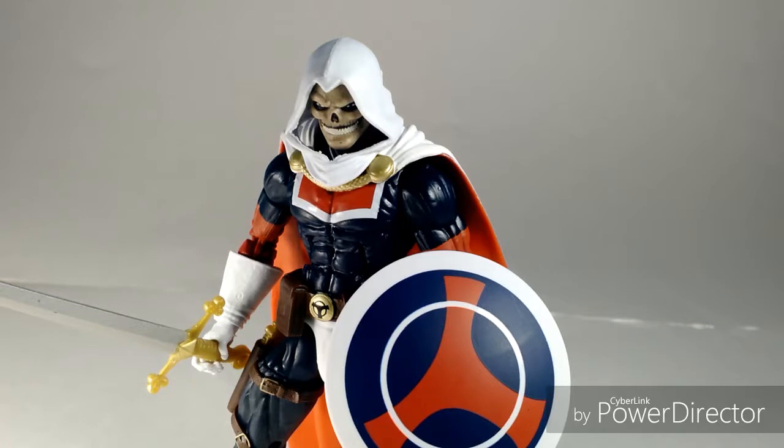Final thoughts on this figure: Taskmaster is a pretty good figure overall — this is probably the best figure out of the wave I've reviewed so far. The reason is I really like the colors: blue, orange, and white together just make it stand out in a collection very well. I really like the head sculpt too. The sword could have used some shading, and so could the gun, but I'm not really complaining. The shield is fine, sculpting overall is pretty good, and the cape is also pretty nice. Overall, I'd give it a score of 8 out of 10 or 9 out of 10.